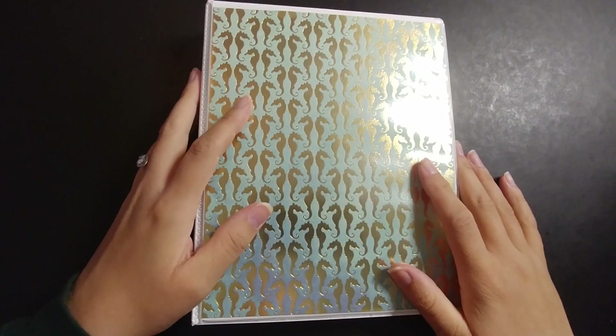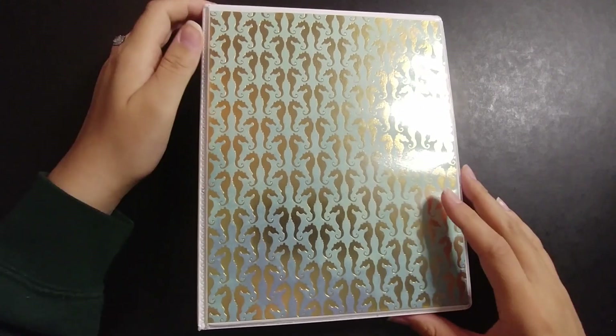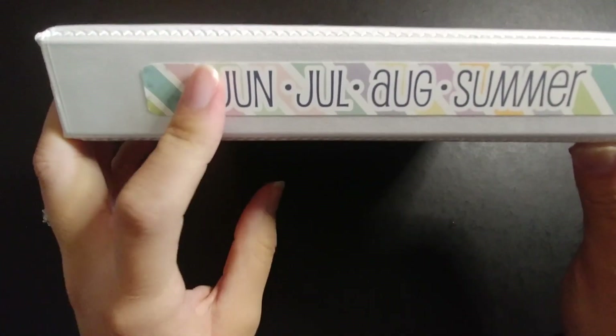Hello everyone and welcome back to my channel. Today I will be choosing my sticker kit lineup for the summer. To store my kits I have them in these Avery binders with these Planner Kate tabs.